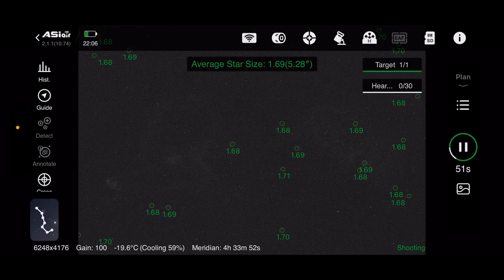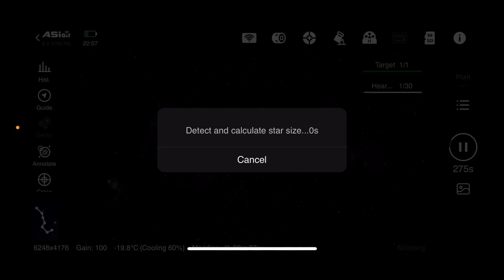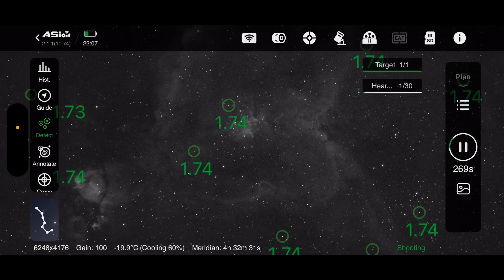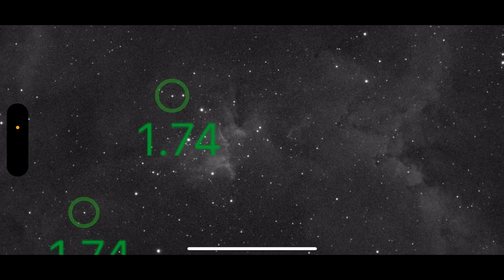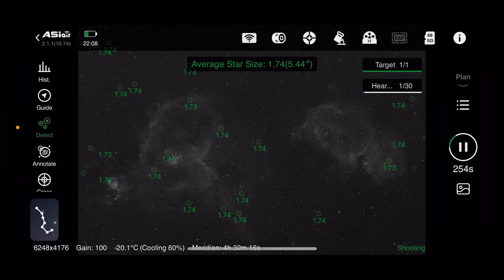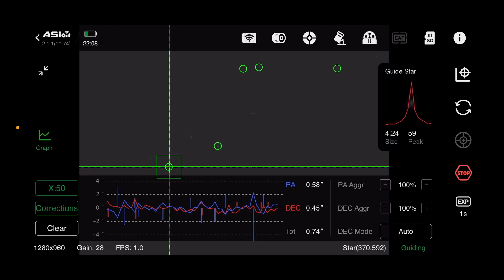I've kicked off the imaging plan again starting with HA, and waiting for that first five-minute sub to come through. That's looking a lot better — running detect stars gives 1.74, which is a lot more respectable. When we zoom in we can actually see some of the detail in the centre of the Heart Nebula. You've got the Heart Nebula on the left and the Soul Nebula on the right — that's all looking really nice. Guiding is pretty good too at 0.7 arc seconds.